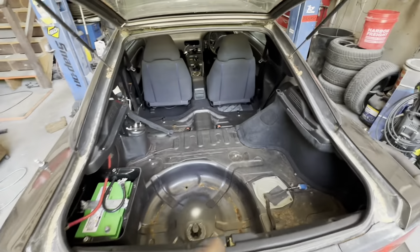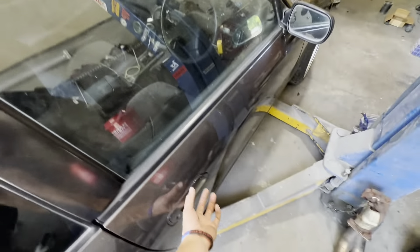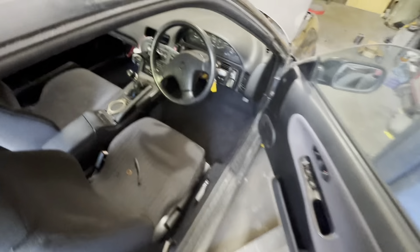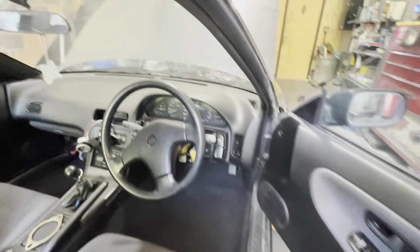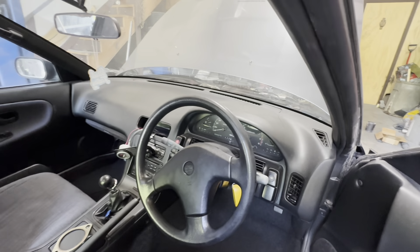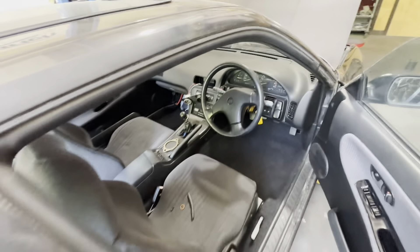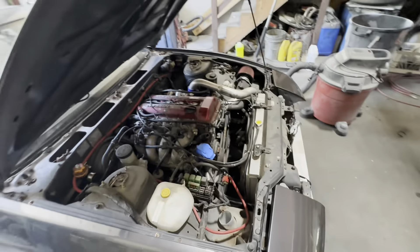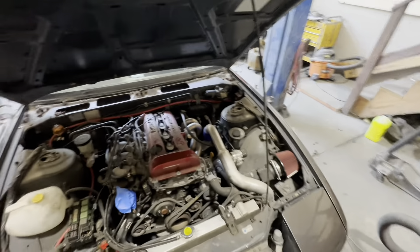Just did a quick vac on the inside of the 180, and I gotta say she cleans up pretty well. Check out this carpet — door panels are nice, the dash unfortunately does have some cracks, but the seats are nice. Everything else is pretty dang nice. I'm going to go ahead and vacuum out the cowl and the engine bay just to clean it up a little bit and see what we're working with.